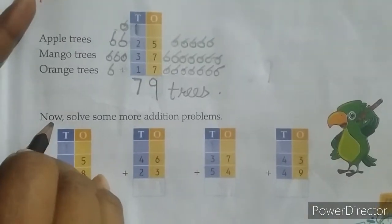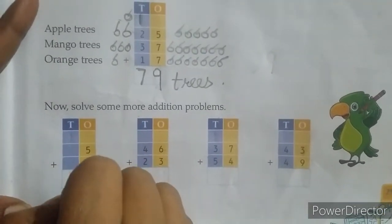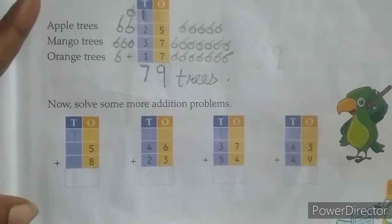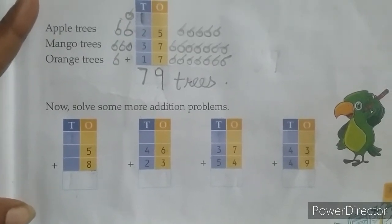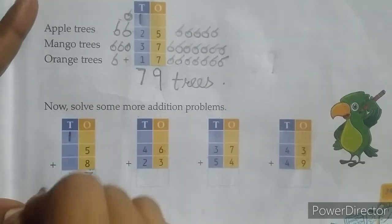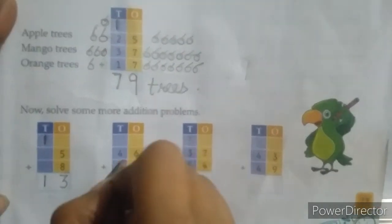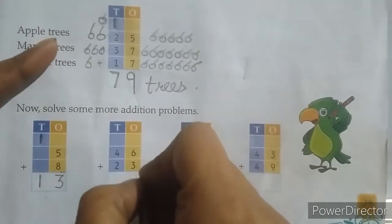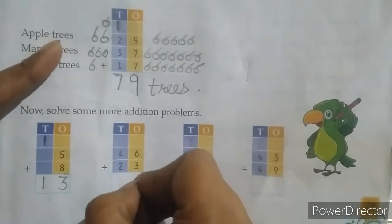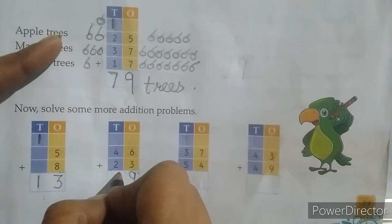Now solve some more addition problems. First: 46 plus 23. Start addition from the ones place — 6 plus 3: 6, 7, 8, 9. Write 9 at the ones place. Then 4 plus 2: 4, 5, 6. Write 6 at the tens place. Answer: 69.